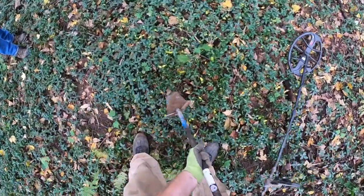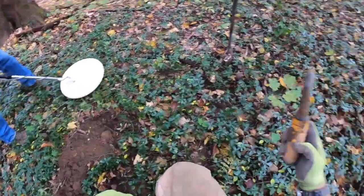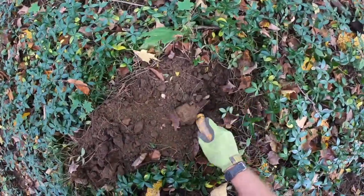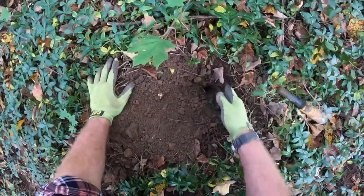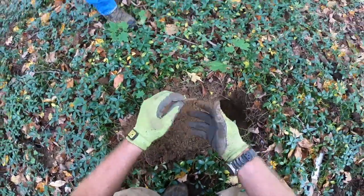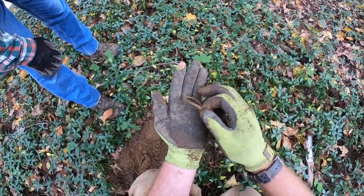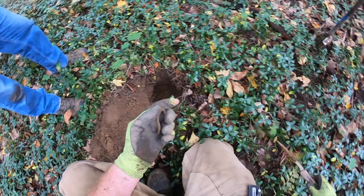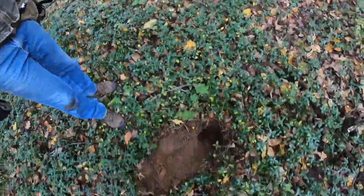Kind of a bouncy 20 to 23 signal. Clear as a bell — let's see what we got. Nice and deep, pinpointer deep but soft soil. Oh, look at that — deep shoe buckle frame. Does that match that other one you got? This is a lot smaller, but it's the same design. That's a nice one. That's 17th century. That's what we want.